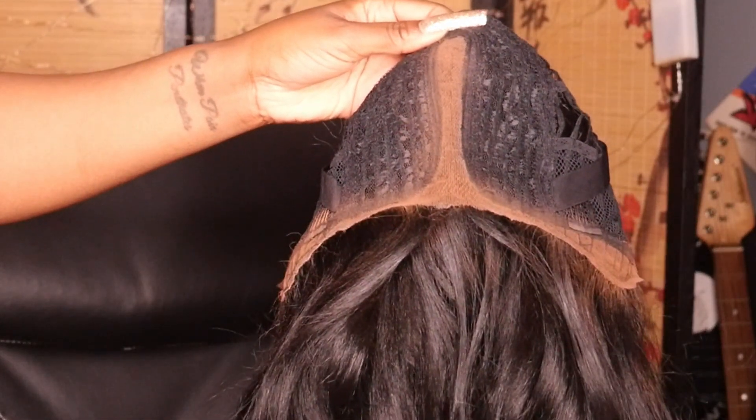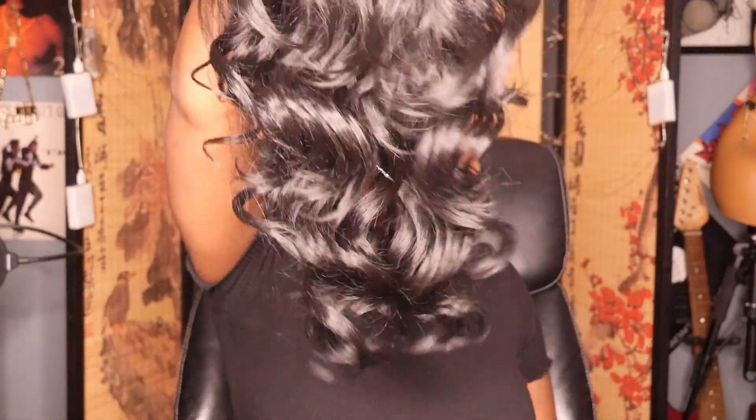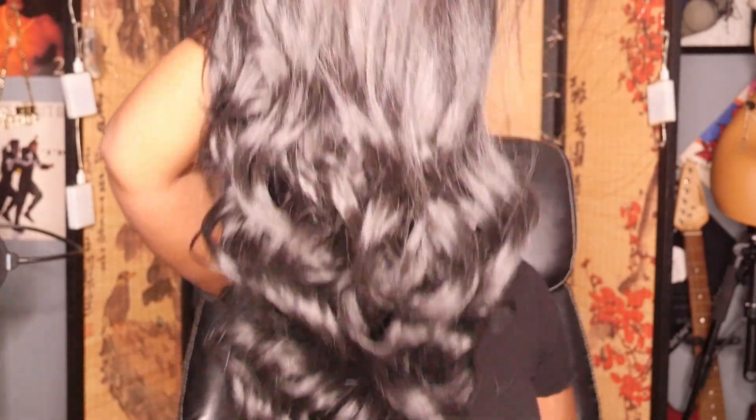I really like what the curls are looking like on this one. Now I'm just popping it on my head. Since it is a lace front, this one should be pretty easy to install. There's not really many things you can do with a lace front just because it's very minimal.